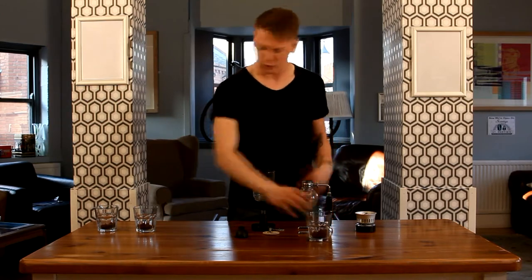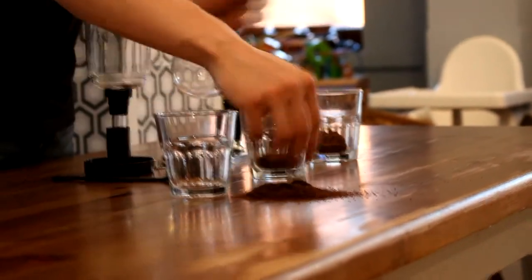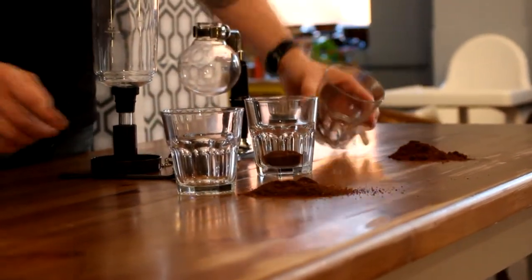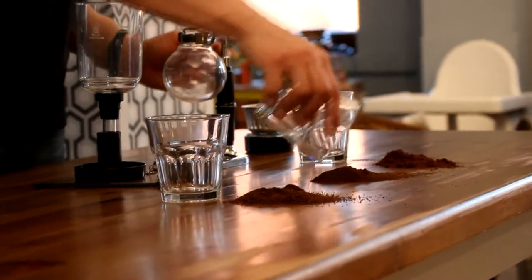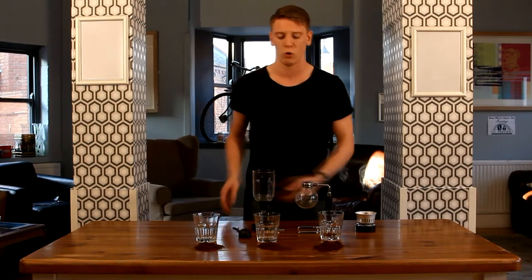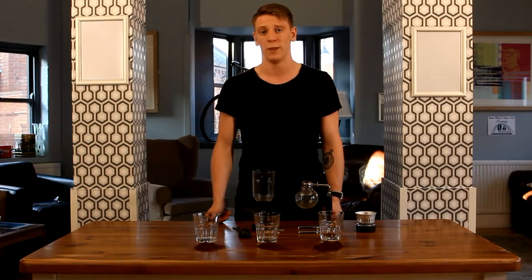Quick note on grind levels — we have three here. We have a cafeteria grind, which is quite nice and coarse. You've got your espresso grind, a very fine grind indeed. And this is the one that we use — it's somewhere in the middle, something like what you might be using for your drip or pour over. But part of the beauty is that you can just experiment with it.